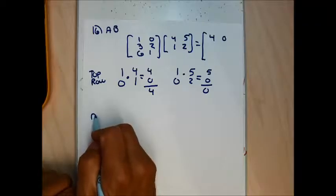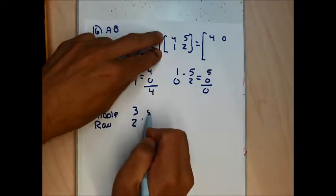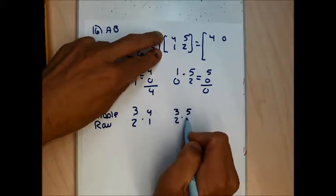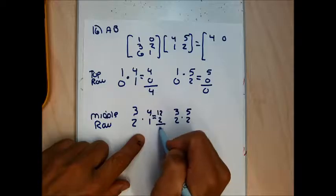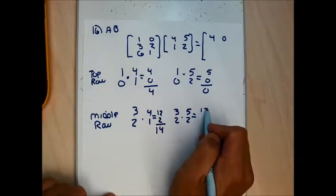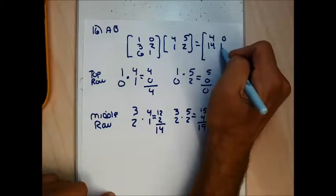Moving to the middle row using the middle row of A, which is 3, 2. Written as a column next to the 4, 1 column: 3 times 4 is 12, 2 times 1 is 2, adding gives 14. Next to the 5, 2 column: 3 times 5 is 15, 2 times 2 is 4, adding gives 19. The middle row is 14 and 19.